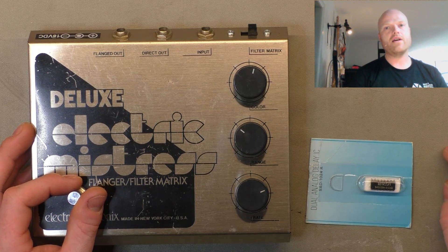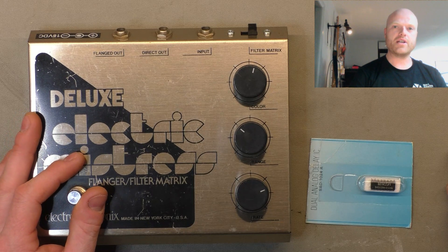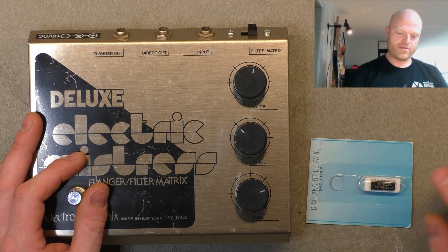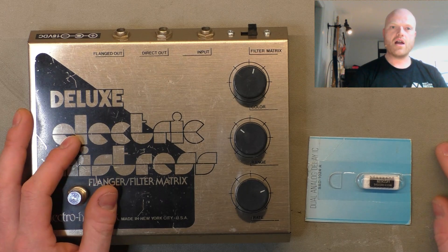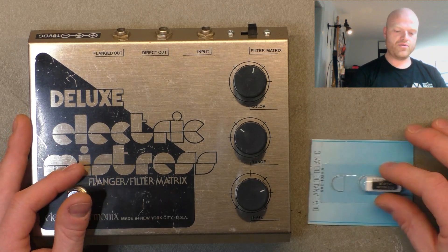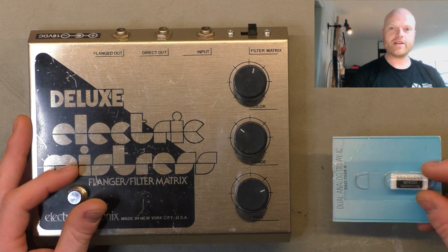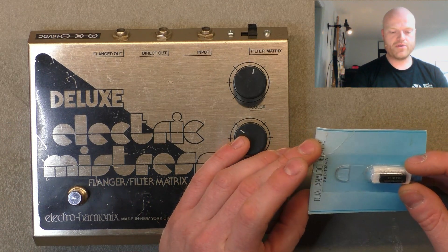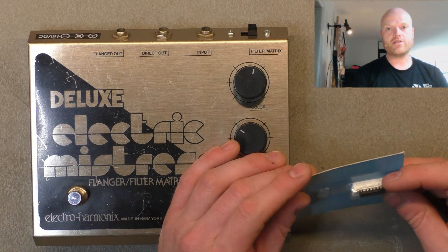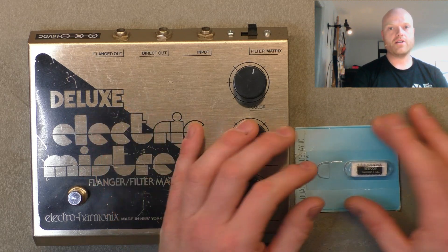The general consensus — and there's not much scientific study on it — is that these chips are degrading chemically from the inside out. They're starting to either corrode or there's some kind of chemical interaction inside the chip that causes them to eventually fail.